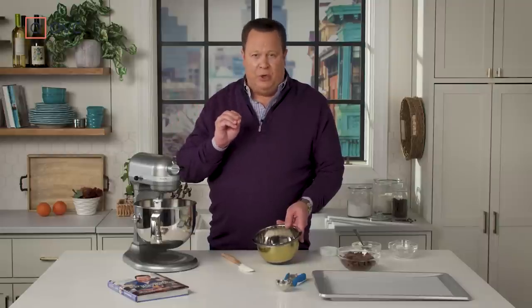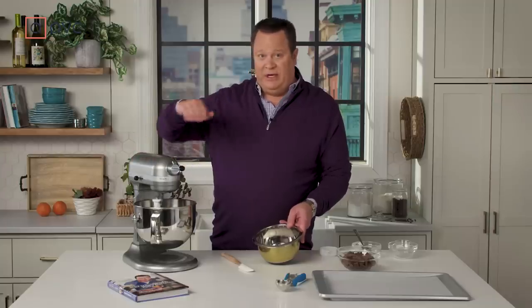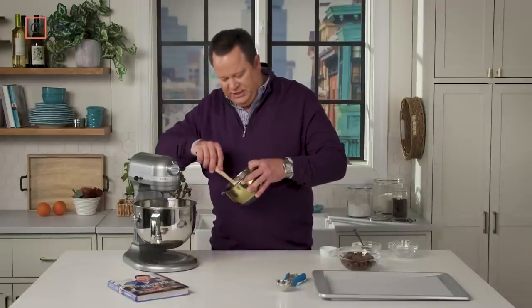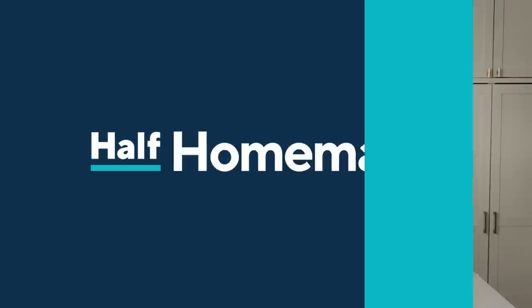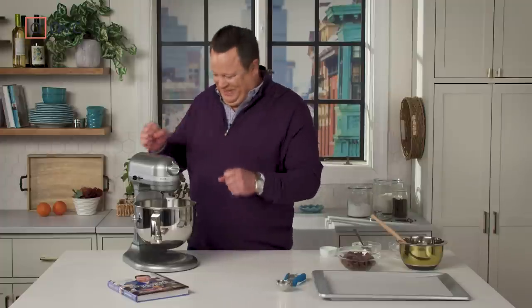Add the dry ingredients very slowly. If your stand mixer has a flex edge beater, you definitely want to use it for this recipe because it'll help scrape the sides of the bowl as it mixes up the cookie dough. Add in your dry in little bits at a time, and if you need to stop periodically and scrape the sides, do that. Once this is all ready, lower the bowl, get the paddle out, remove the bowl, and we're going to add in the big chunky chocolate pieces.